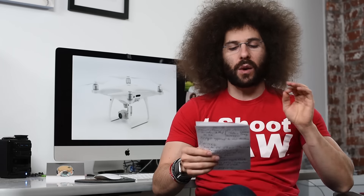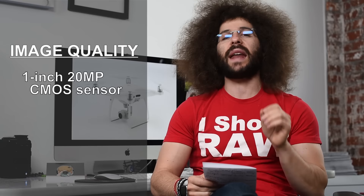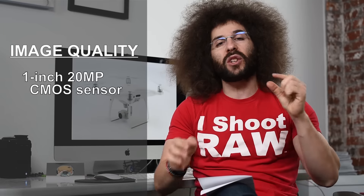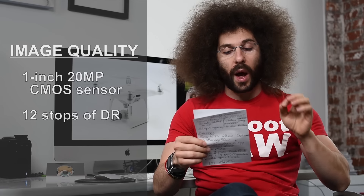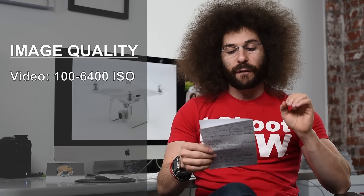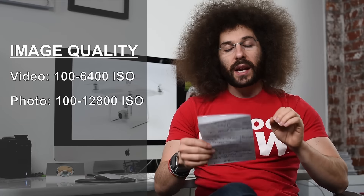Let's go through the major specs and what is new. We have a new camera with a one-inch 20 megapixel sensor. That is a big deal — having a larger sensor means you can have a more expanded ISO and you're going to get better quality. It has 12 stops of dynamic range, which is another nice thing to have. Your ISO range for video is 100 to 6400 and for stills it's 100 to 12,800.